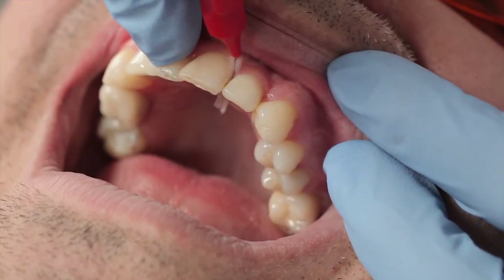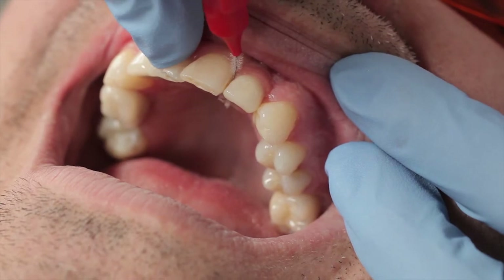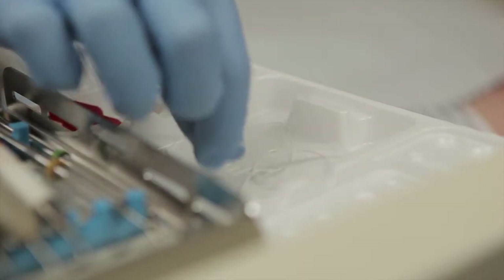This is another implant with some pink porcelain attached to resemble gum, and it's important to floss right above this as plaque will form here.